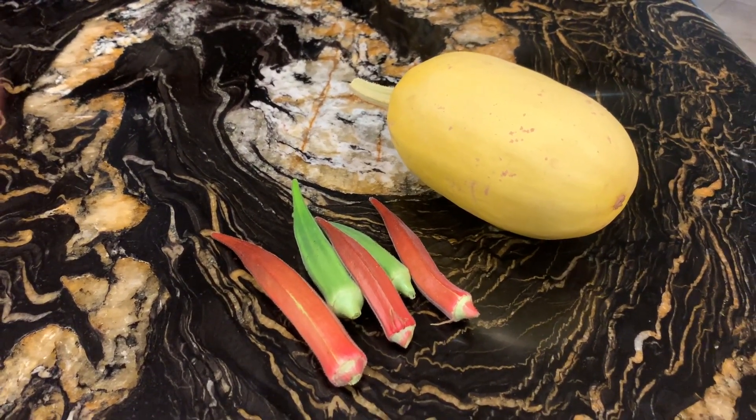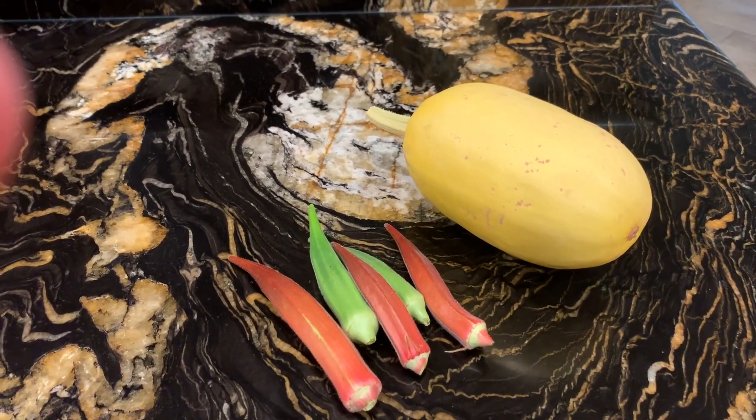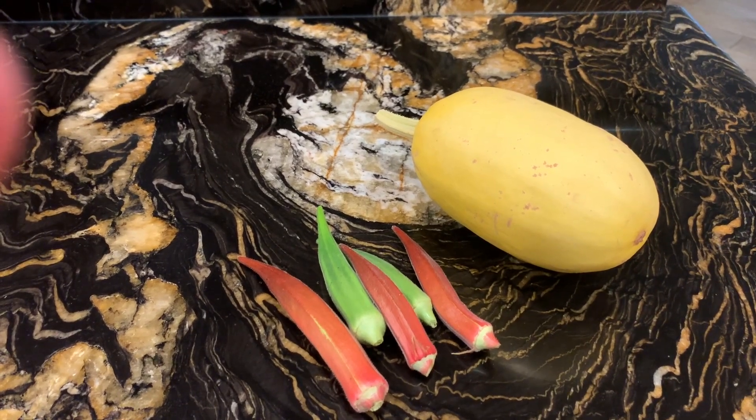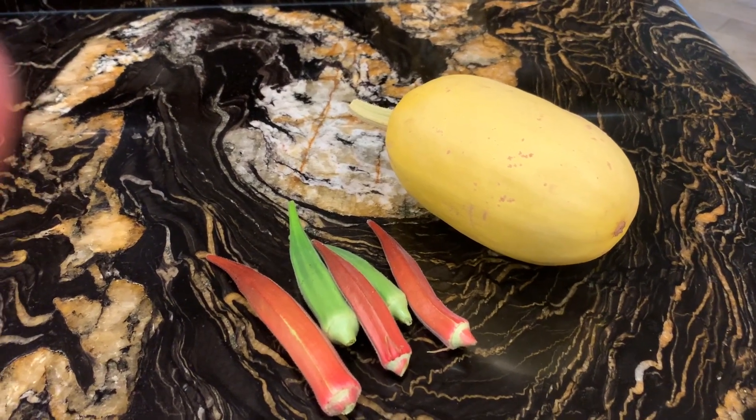And then I got some more okra. And I've got to quit calling zucchini okra on my videos — I keep doing that. What a gardener I am.